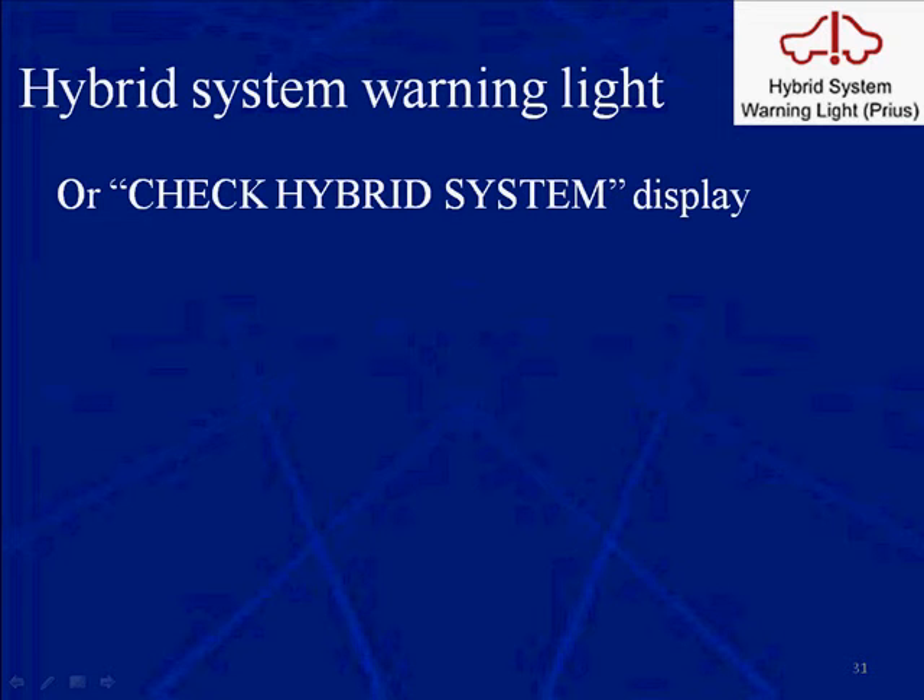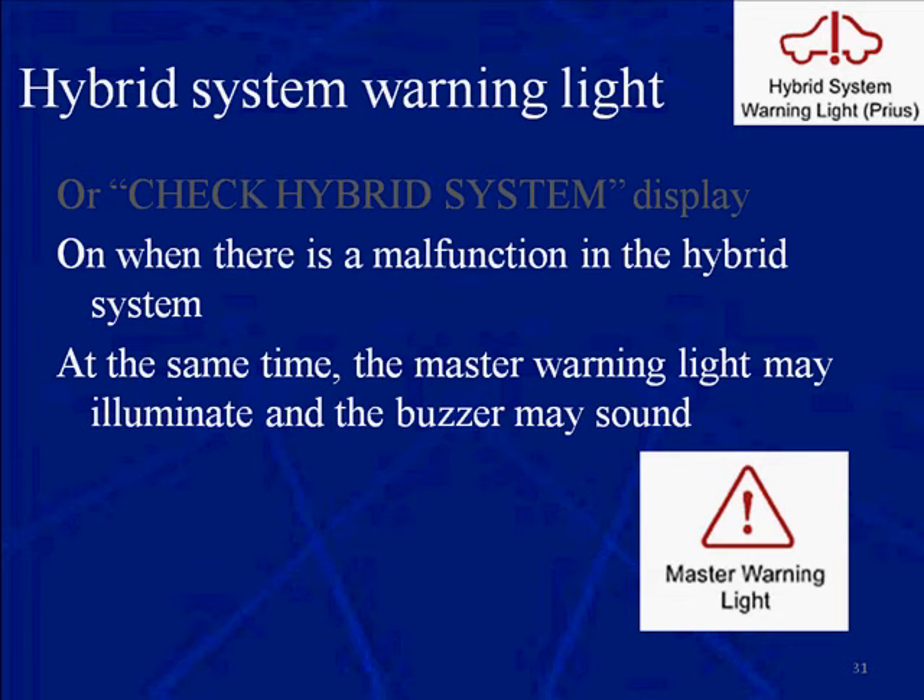The hybrid system warning light — you can see it has an exclamation mark through a vehicle there. Or, on some models, that light is actually words that say 'check hybrid system display.' It's on when there's a malfunction in the hybrid system. At the same time, the master warning light may illuminate and the buzzer may sound.